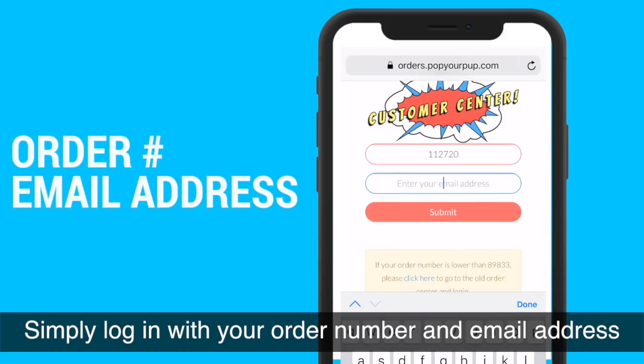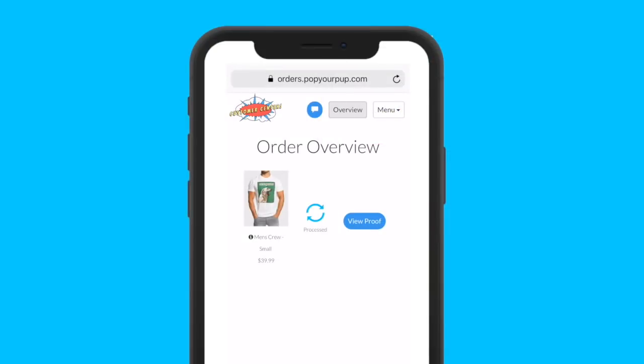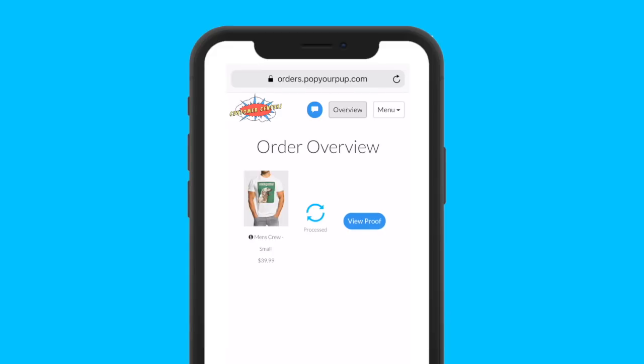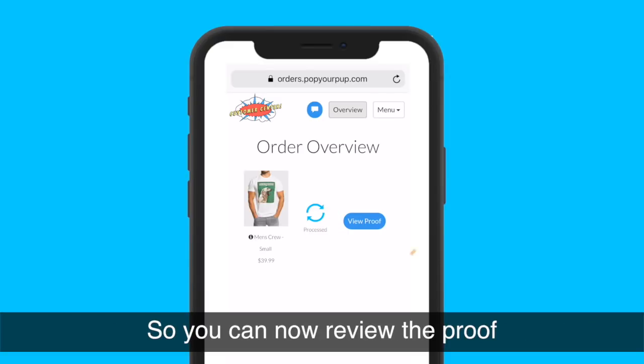Simply log in with your order number and email address. Here is your order overview. All of the products you purchased will be located right here. You can see that your artwork has been processed, so you can now review the proof.